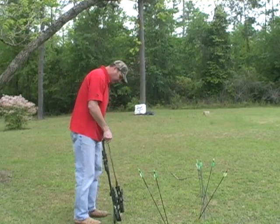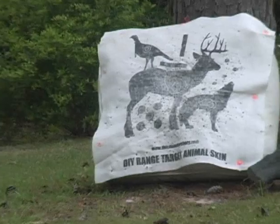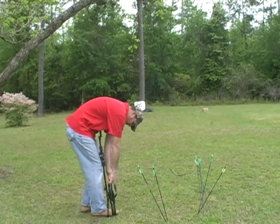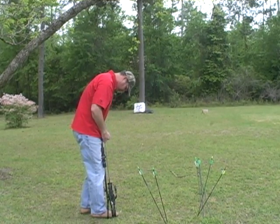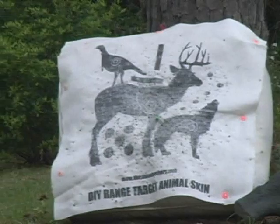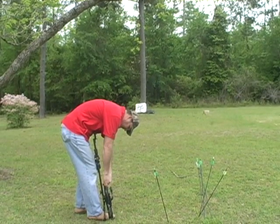I'll take three shots here at 25 yards. If you'll notice how quiet the bow is, it's pretty amazing to be that fast. Let's see if I can put another one right there beside that one. I can't really see where that one is, but we'll take another one and then go take a look at it.